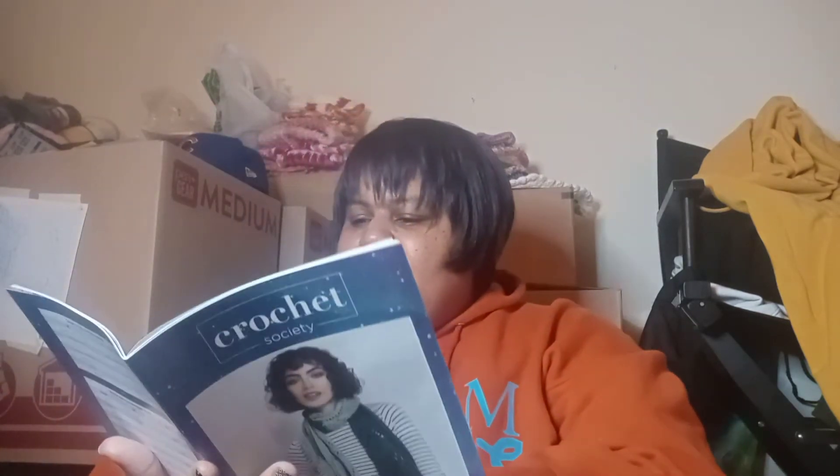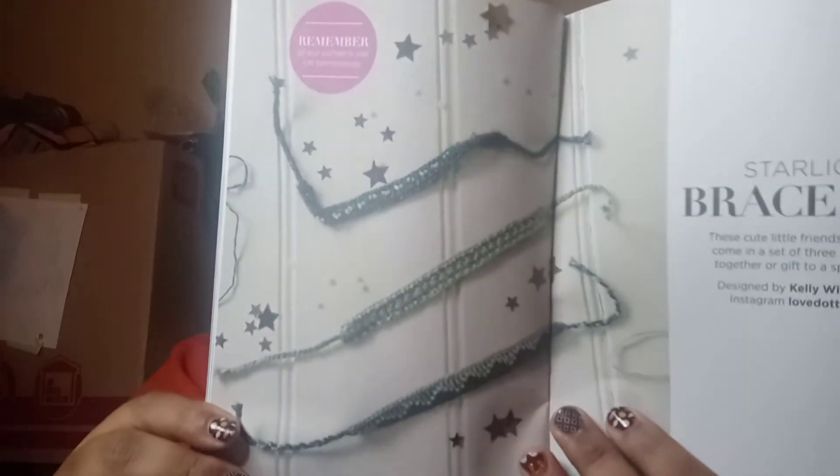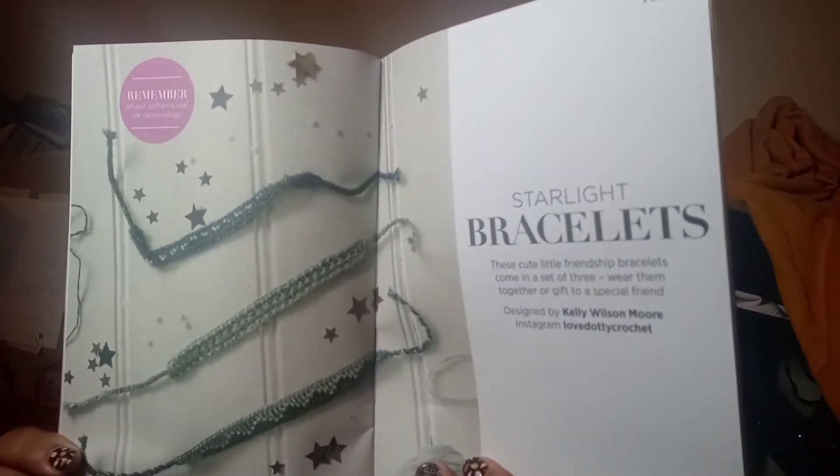The second project is Starlight Bracelets by Kelly Wilson Moore. Third project is Broomstick Lace Crochet. And the last one — I was mistaken — is Aquarius Shrug by Oriana Rossi.